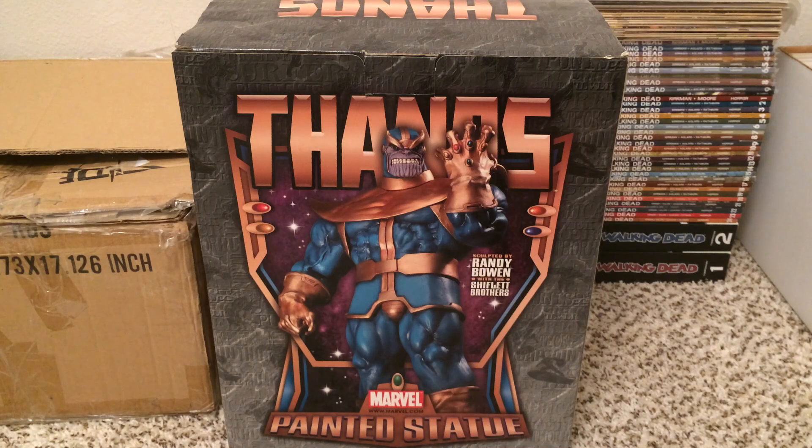Hey everybody, welcome back to another video. Today we're going to be taking a look at another one of my statues. This is a Thanos statue sculpted by Randy Bowen with the Shifflet Brothers.